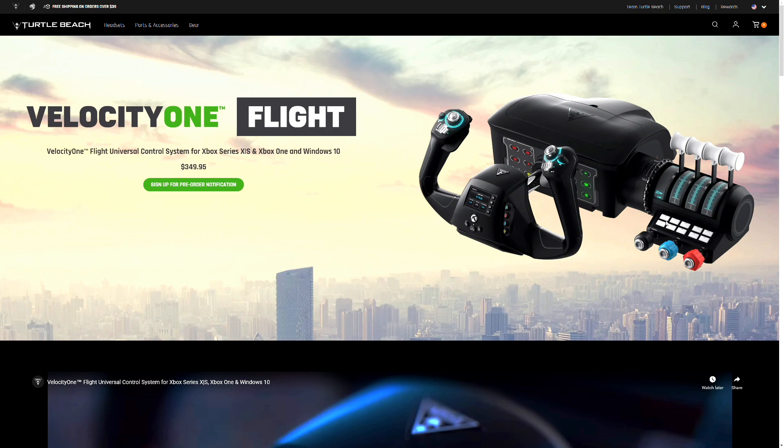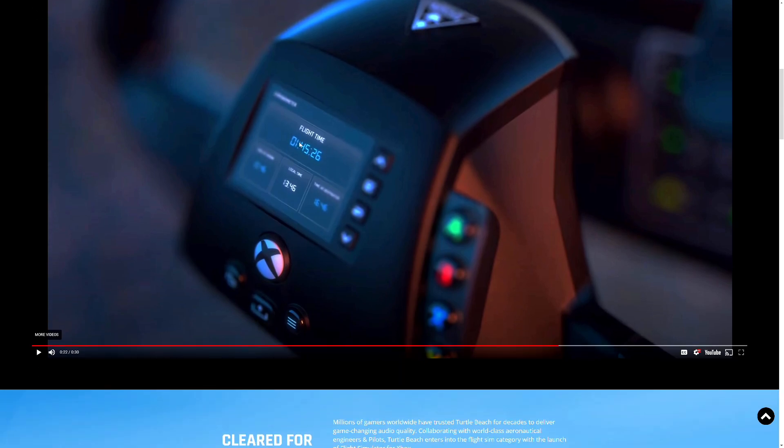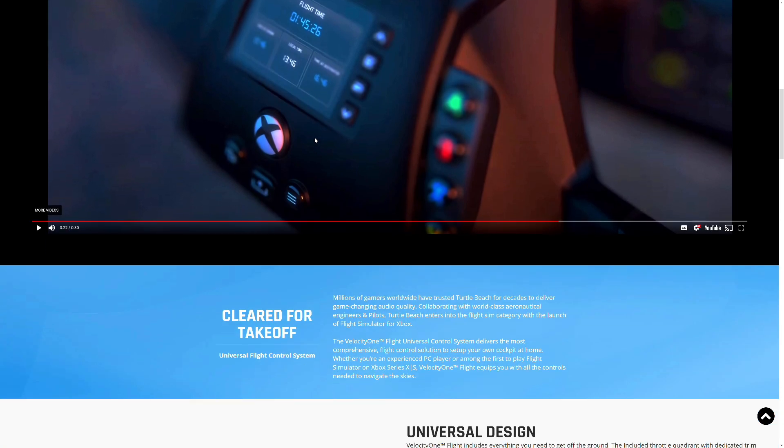This will make landings, takeoffs, and flying more accurate and more precise than using a controller. I was using the Xbox controller because my Thrustmaster isn't compatible with Flight Simulator for some reason. Let's dive into this — it has an LCD display that shows local time, flight time, and everything, which makes it very immersive right away.